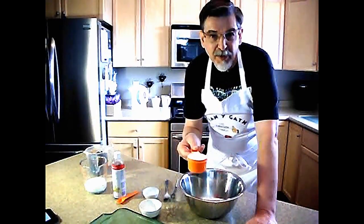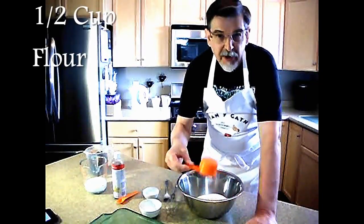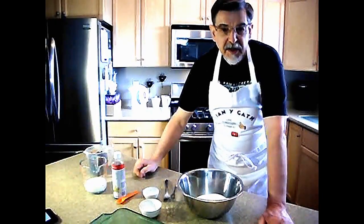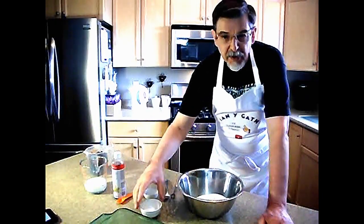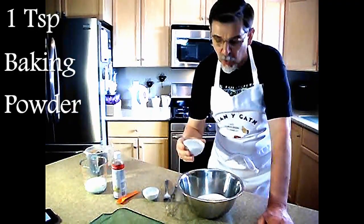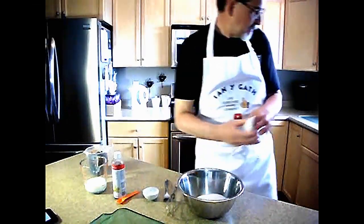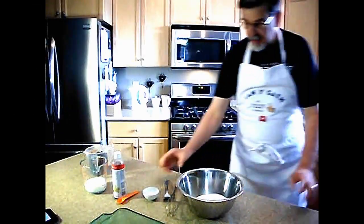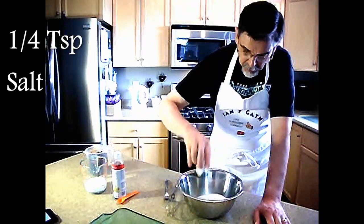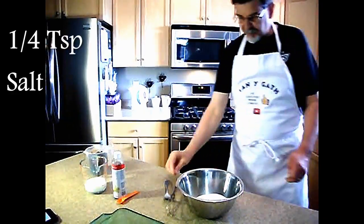Then you want half a cup of all-purpose flour. You can see how carefully I'm placing this in the bowl. Then you need one teaspoon of baking powder and a quarter of a teaspoon of salt. And that is it for your dry ingredients.